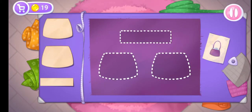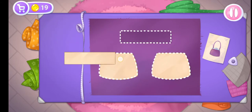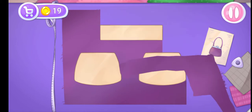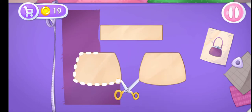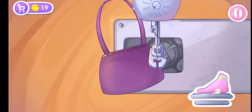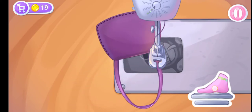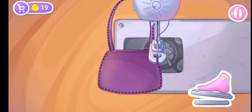Let's complete the outfit with a small purse. Let's get to it! Grab the templates and drag them to the fabric. And now we'll cut out the details. You're doing great! Let's sew the pieces together.